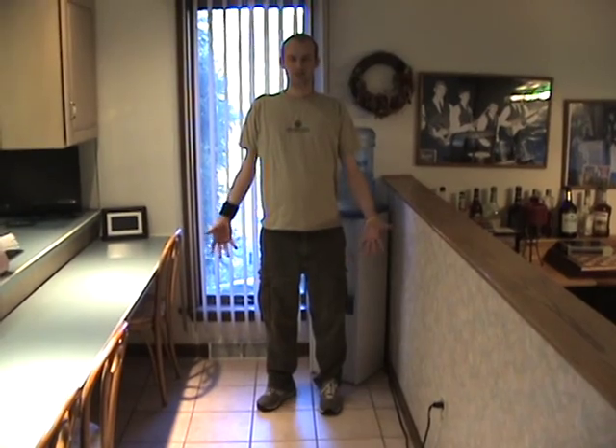My name is John Grabo. I have limb girdle muscular dystrophy 2a, and this is my documentary on how I get up and out of chairs.